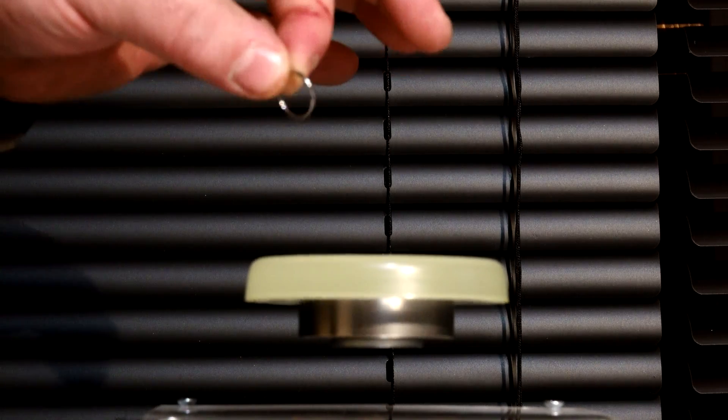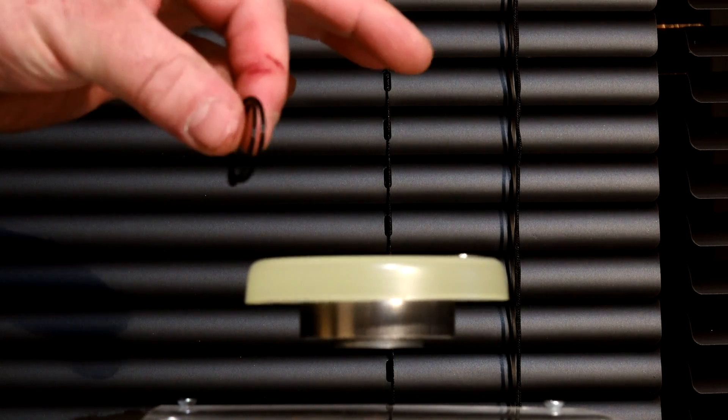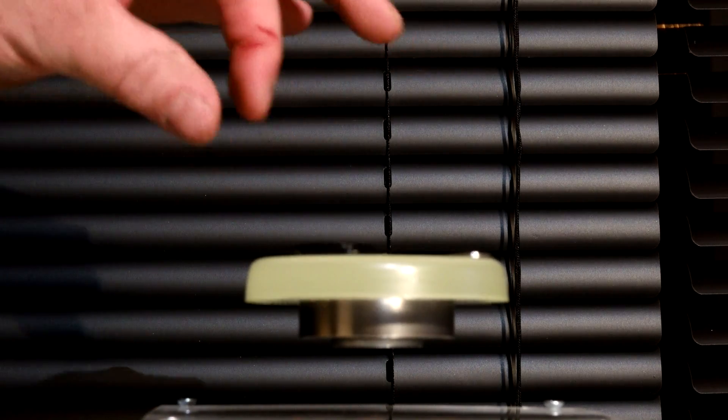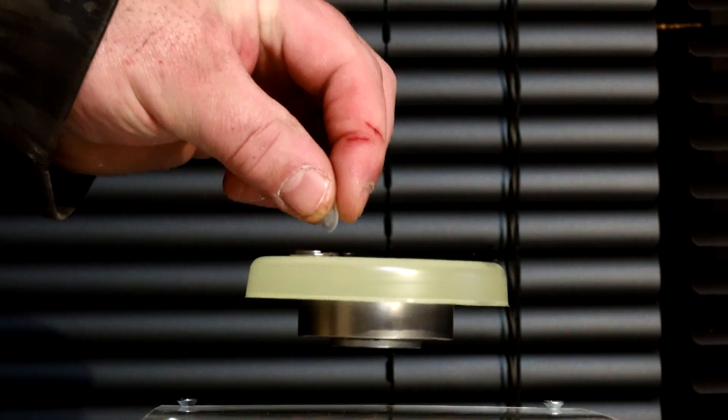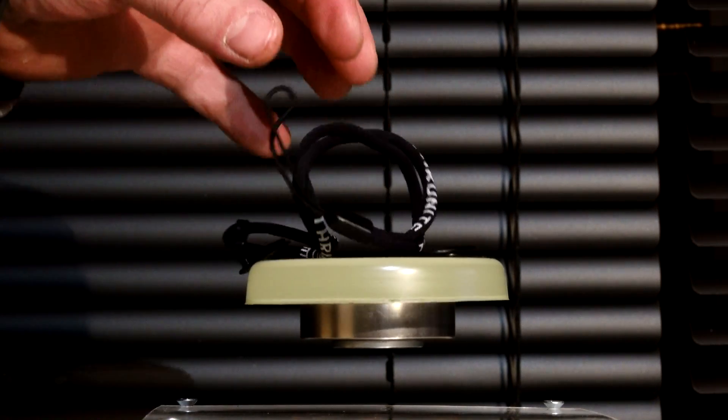As far as accessories, you start out with a little metal clip, a ring, and two spare O-rings, a cover for the charging port, and a rubber cap for the switch, and then ThruNight's lanyard.